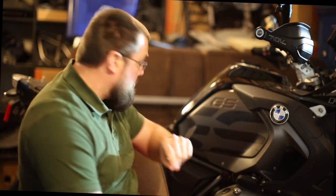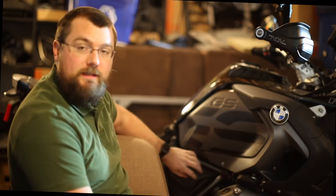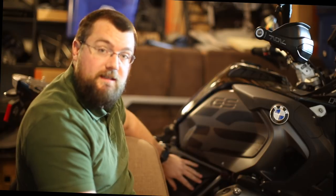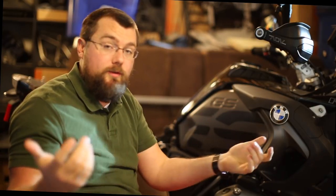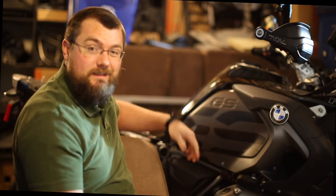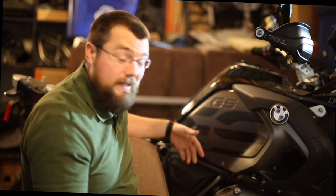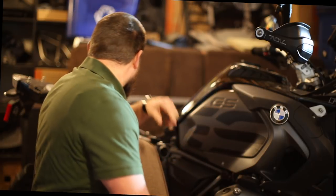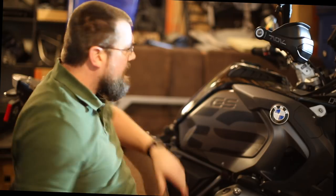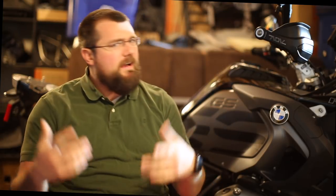From Max BMW I'm also ordering the rubber grommets that the battery cover slides into — both are missing, so the cover just flaps around. They're about two dollars each, so I'll just grab those. And of course I have Sargent C seating sorted.